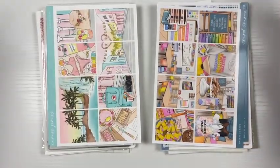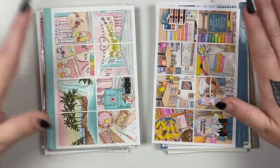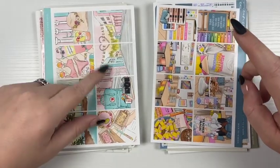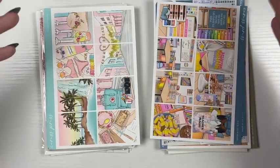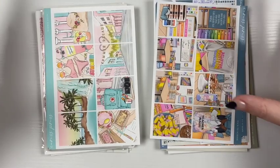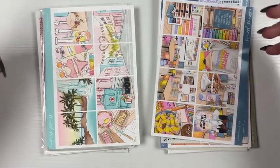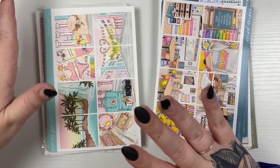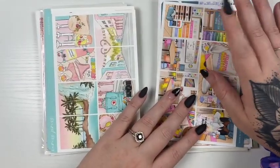Hi everyone, welcome or welcome back to my channel. Today's video is my September kit lineup. I have two planners — one I do off camera, and one you see in my plan-with-me videos. The off-camera one you can see on my Instagram, linked below. Sorry if you hear my child yelling — I'm going to get into my off-camera planner first.